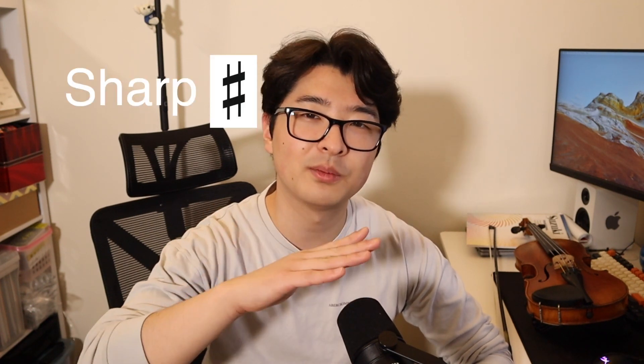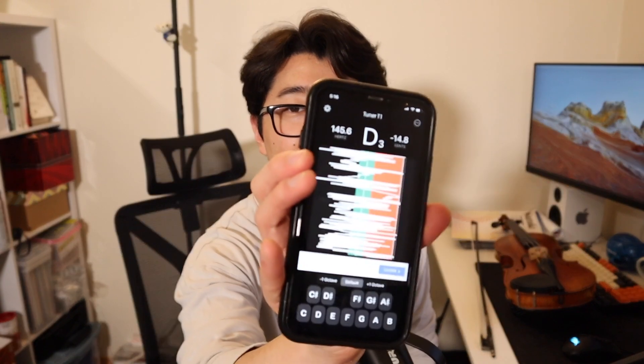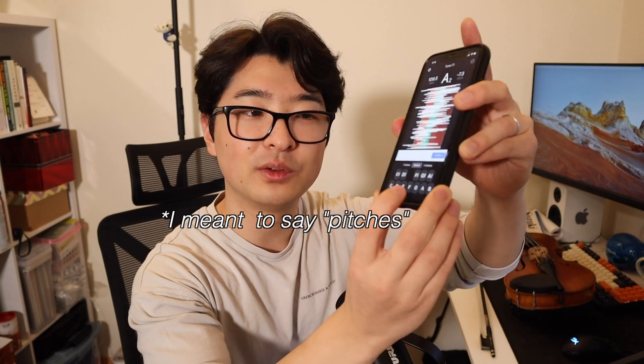How these tuner apps work: if you play a tone, it'll tell you whether that tone is sharp or flat. If it's too sharp, that means it's too high of a pitch. And if it's too low, it's flat. Tuner T1 — this is what it looks like. If you look down here, there are letters, and these are actually the notes. So you can use these as a reference to see if your violin is in tune or not.